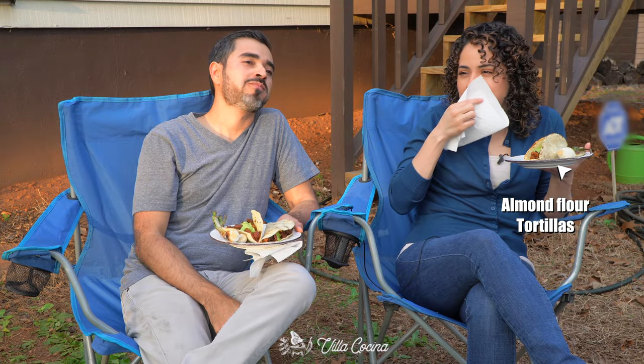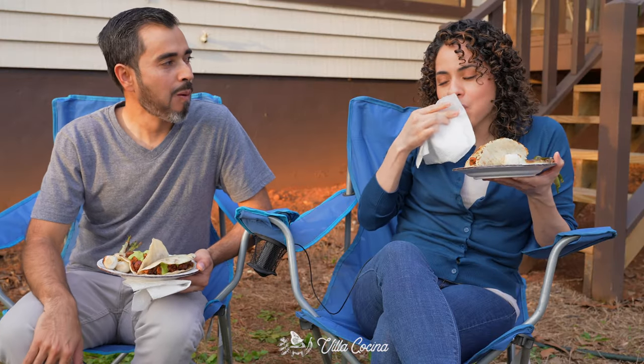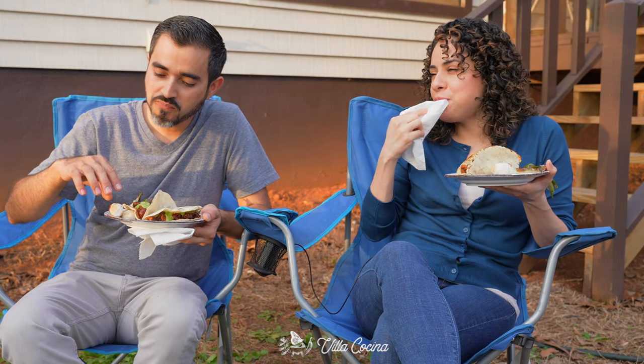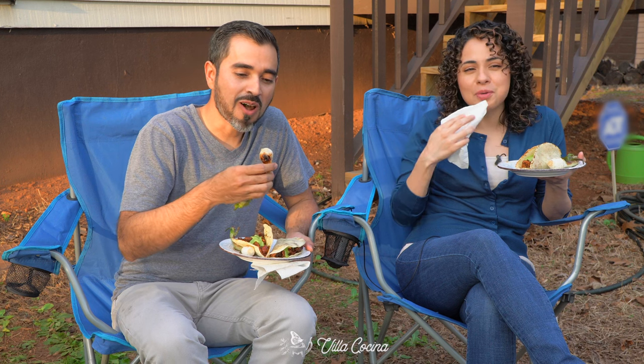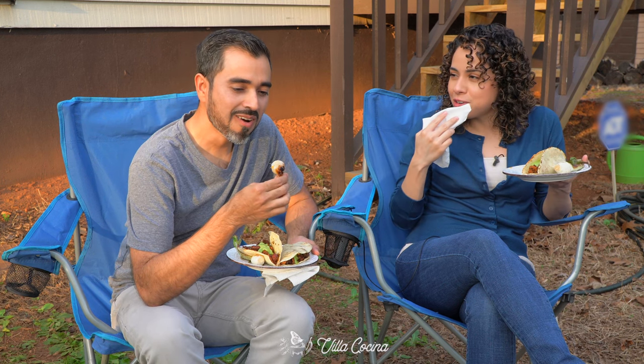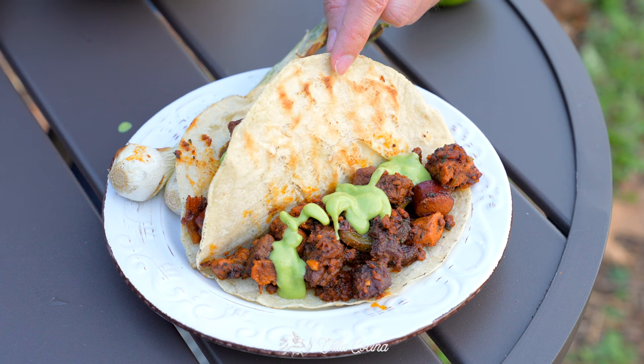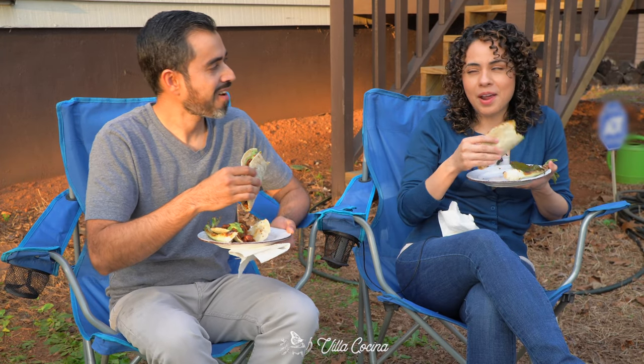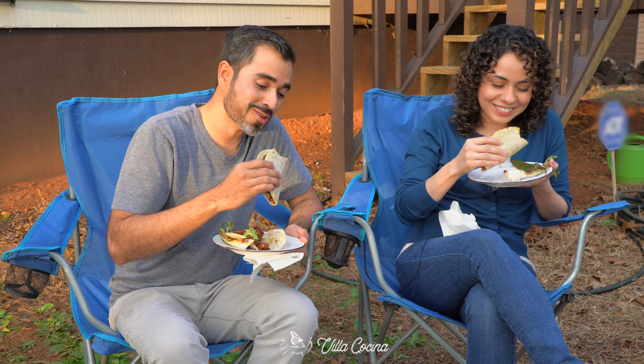Wow. Making this recipe was torture because we were smelling all of the flavors and aromas and we just couldn't wait. That salsa pairs perfectly — I mean, avocados, come on. It's so good.